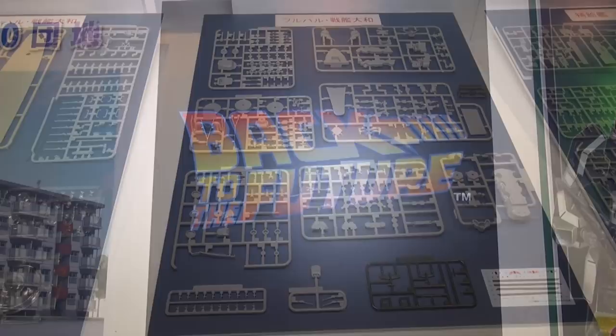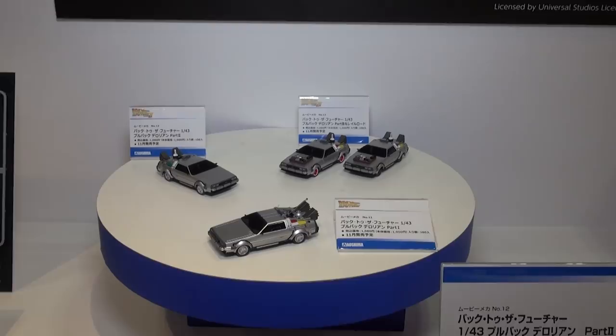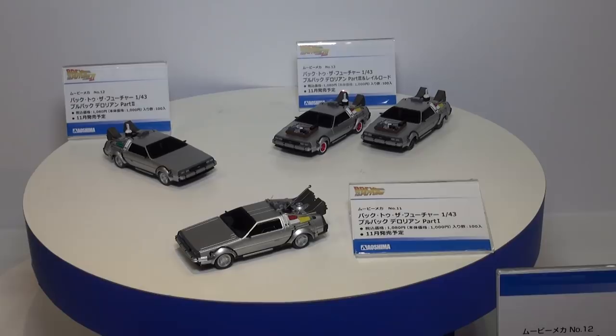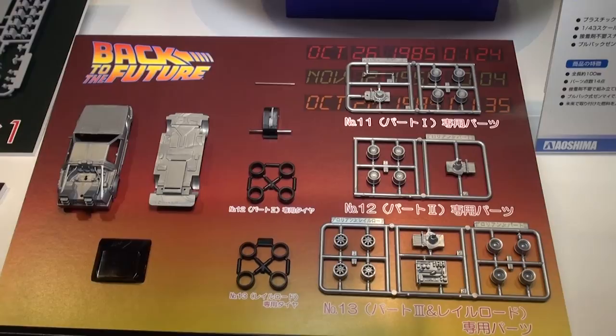We're heading back to the future with Aoshima. They previously released full 1/24 scale Back to the Future DeLorean cars, but this time they're coming out with new DeLorean cars in 1/43rd scale — so probably not too difficult to assemble. It looks like we have kit cars from the first movie, the second movie, and the third movie, with the parts coming on little tiny sprue runners. These DeLoreans will be out this November.